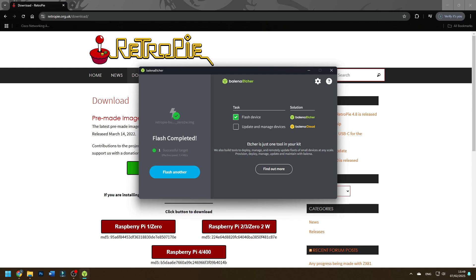I'd also recommend having a cooler on your Pi, because it's going to run pretty warm with the software and games pushing it to its limit — having a cooler will definitely help in the long run. Now plug the SD card into your Raspberry Pi, connect your display, boot it up, and you'll be taken into the setup.